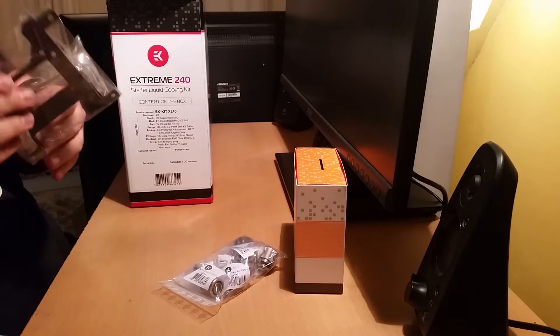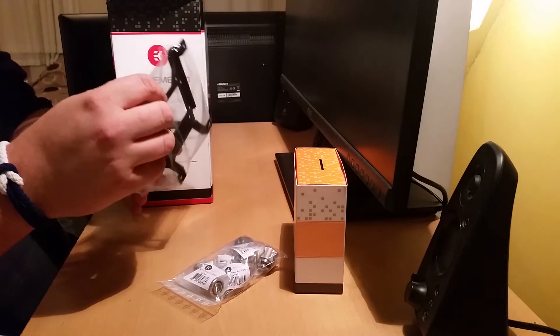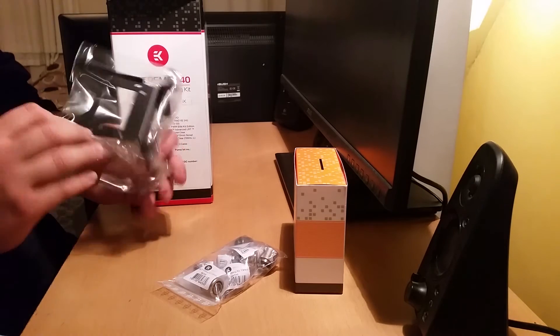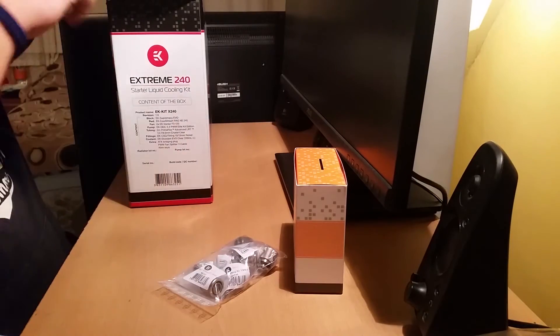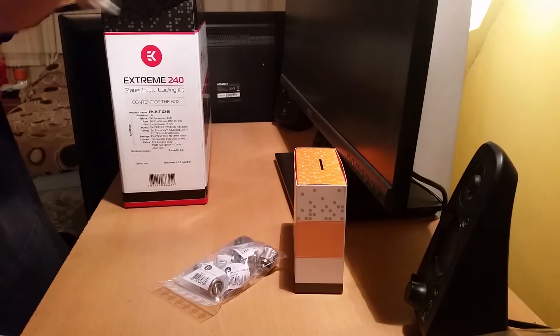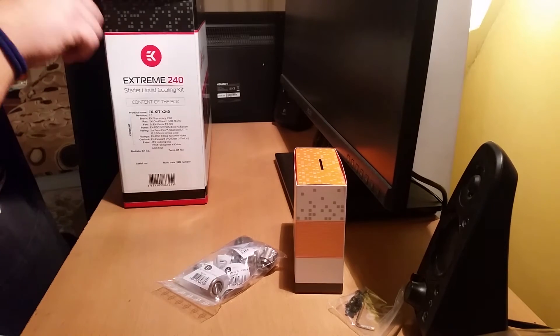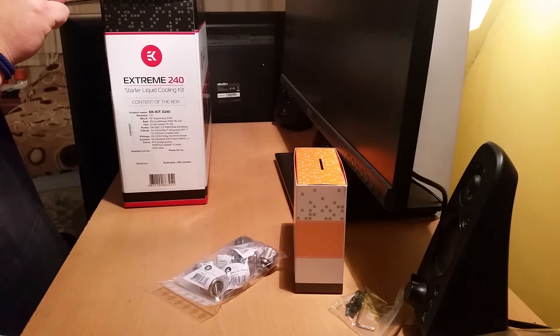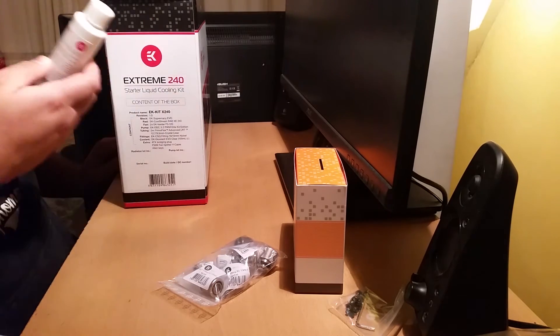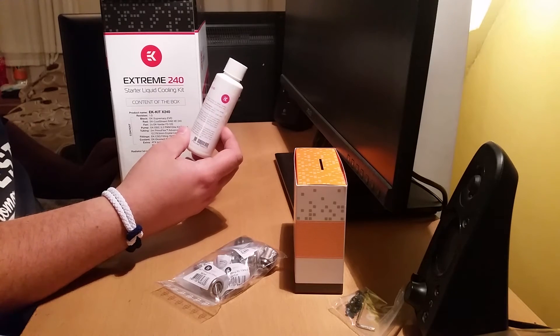This is the bracket for the pump — or your res, I'm not sure, you can figure it out. It's like the screws. An allen key. You've also got a clear concentrate — dilute this with your deionised water.